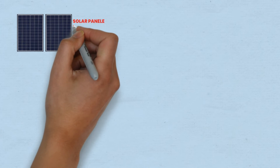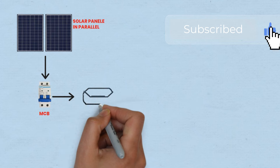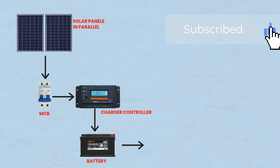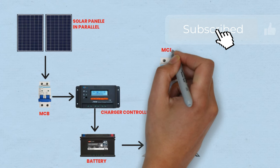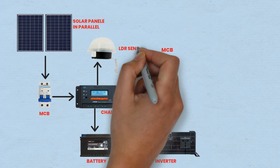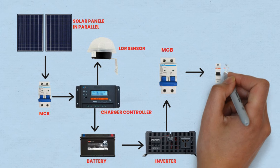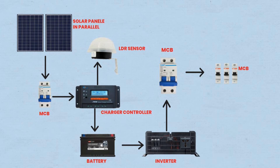Welcome to our comprehensive guide on setting up a solar power system with backup capability and automated control. In this tutorial, we'll walk you through the process of connecting all the essential components: solar panels, charge controller, battery, inverter, LDR sensor, and MCBs to create a sustainable and efficient energy solution for your home or off-grid application. By following these step-by-step instructions, you'll be able to harness the power of renewable energy and enhance your power management capabilities. Let's dive in and build a self-sufficient energy system together.